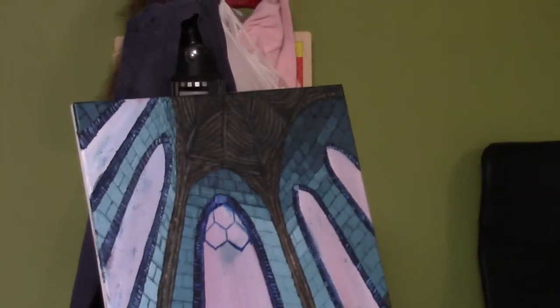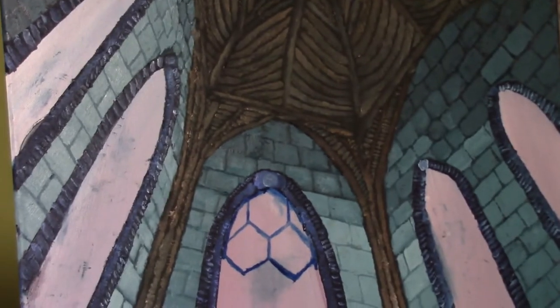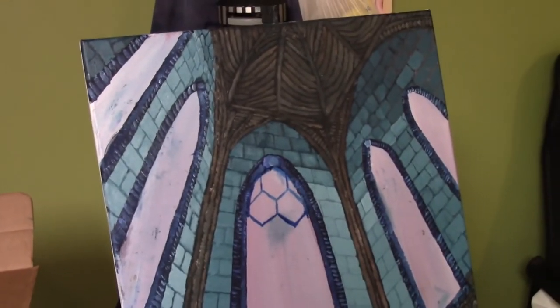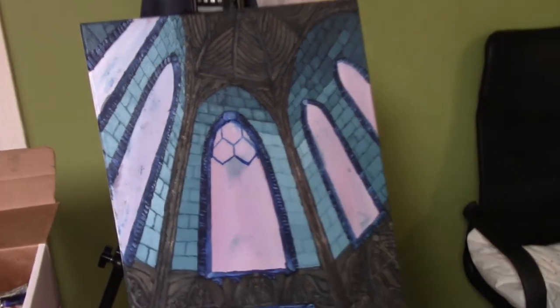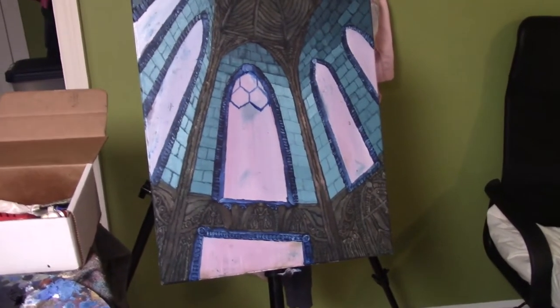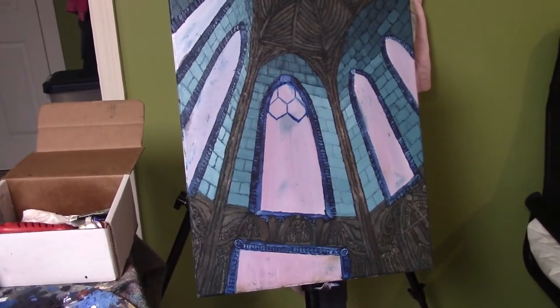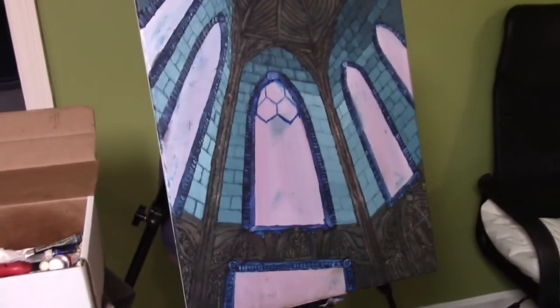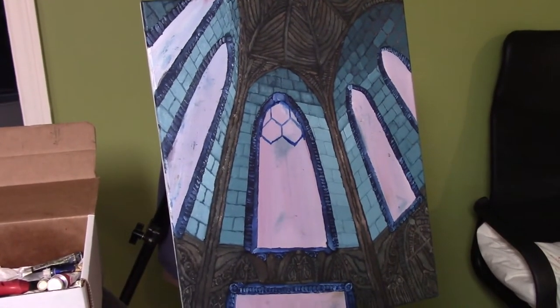Hello everyone, welcome. Thank you for clicking on this video. This is a painting that I am about three weekends into at this point. It is oil on linen. I primed the linen with some acrylic gesso before I started. I'm three weekends in and I'm rather far into it, but I decided to go ahead and make this video just to go over some of the things that I encountered as I was progressing through the painting.